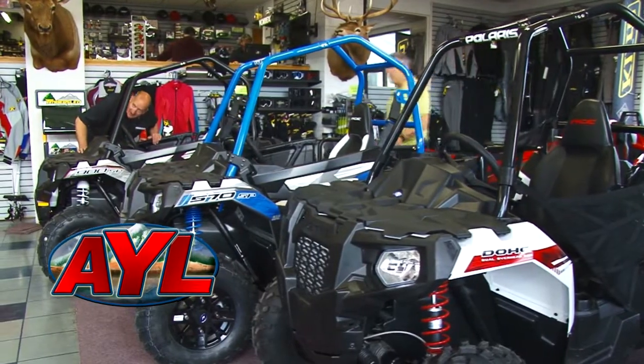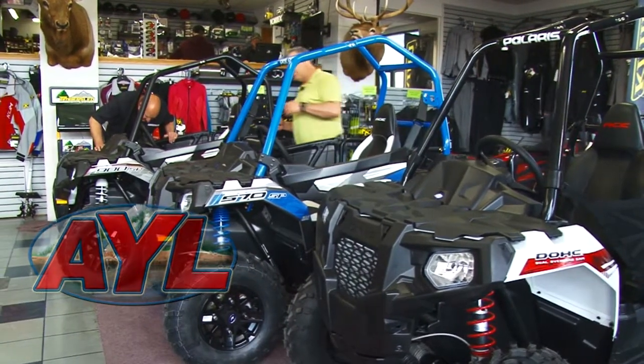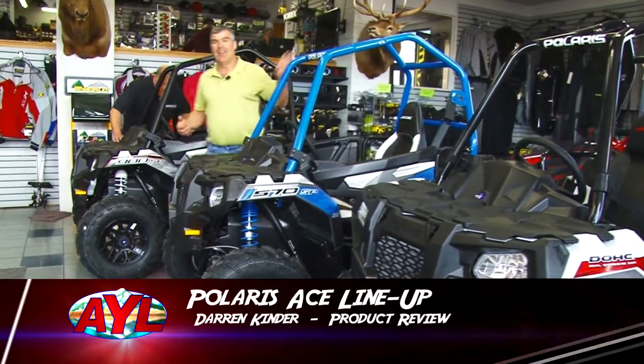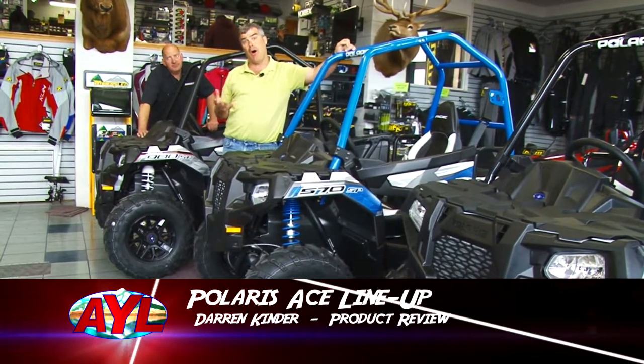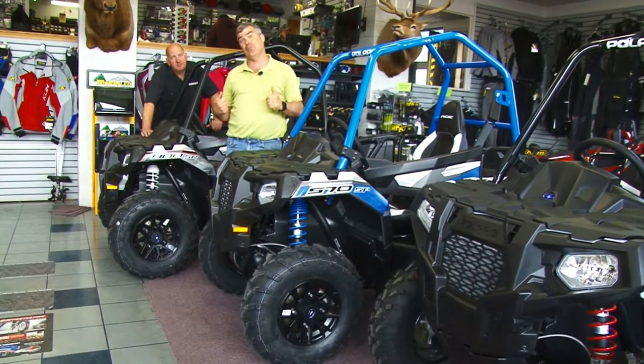Welcome back to At Your Leisure. We're out here at Steadman's in Tooele and we've got three Aces to show you. Instead of doing a single product review we've brought these three machines together and we're going to do them all at once so you can see the difference between them.